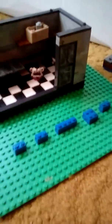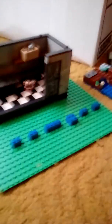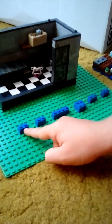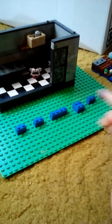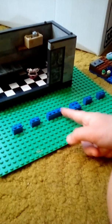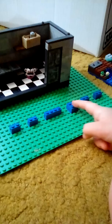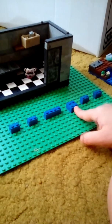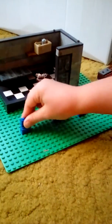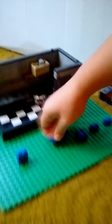All the pieces you need to make Bonnie: four 1x2's, a 1x4, a 2x2. And then you just start building like this.